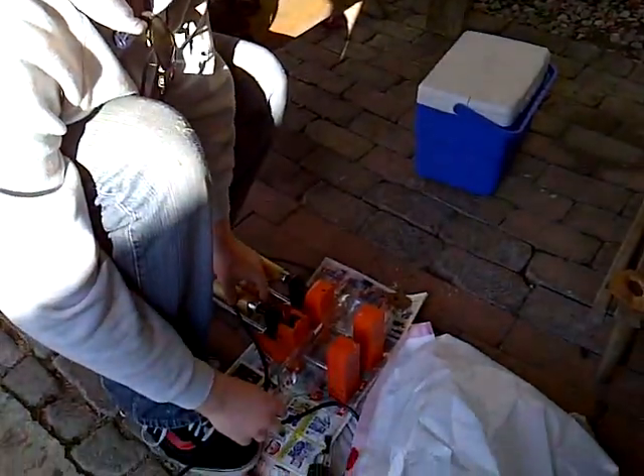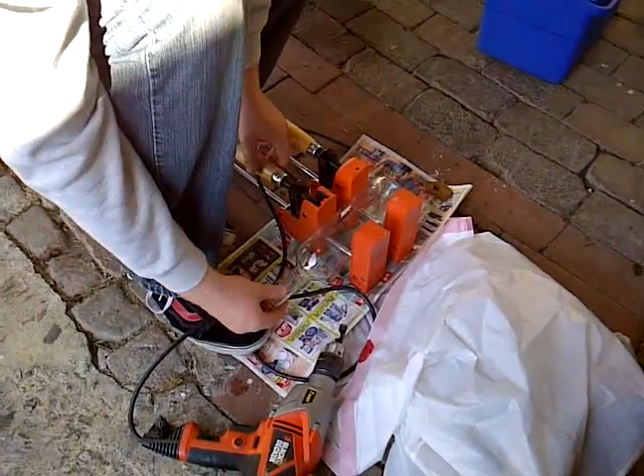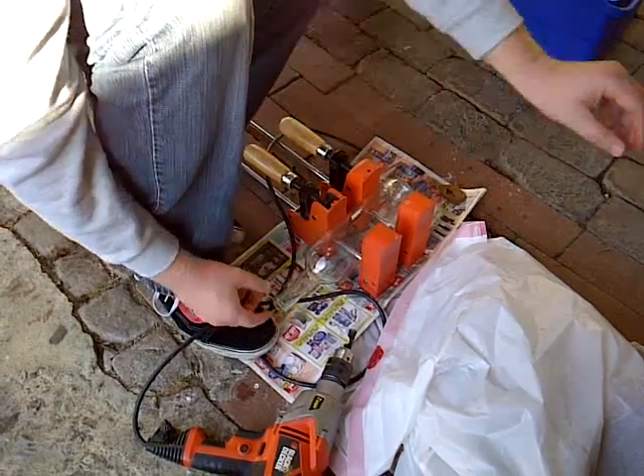So the first thing you want to do is put the wine bottle into a clamp of some sort, like a vice clamp or whatever. You want to make sure it's not too tight, just tight enough so the bottle won't move when you're drilling into it.